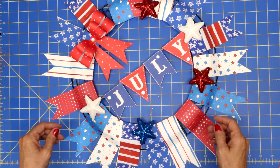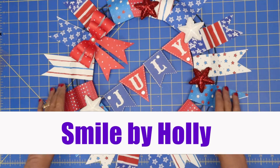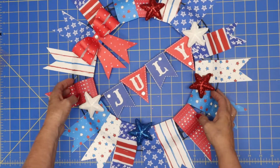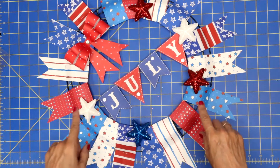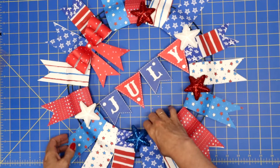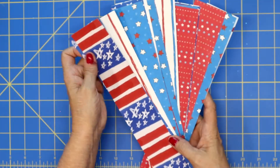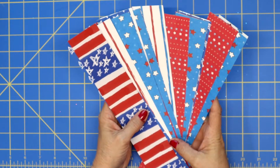Hi everyone, it's Holly and welcome back to my channel Smile by Holly. Look at the adorable wreath that we are going to be making today, and I can tell you straight out this is super simple. So let's just jump right in and get started. Today, get your paper out — we are going to be making a fun little 4th of July wreath.